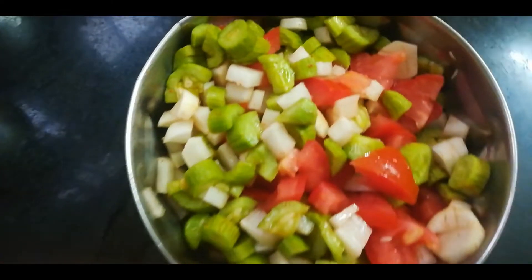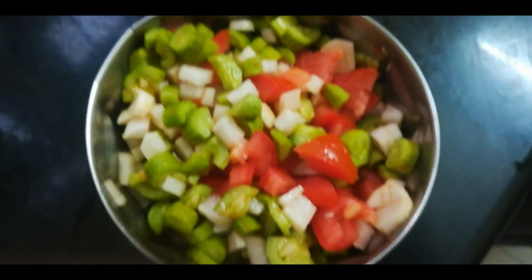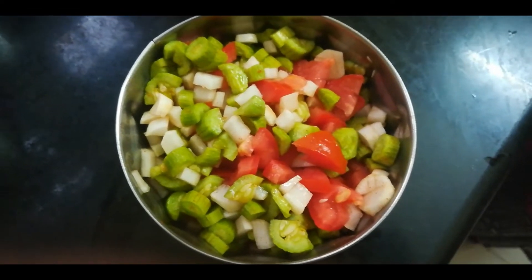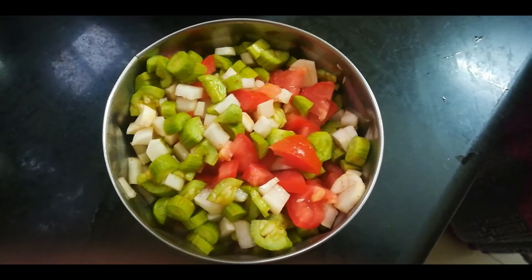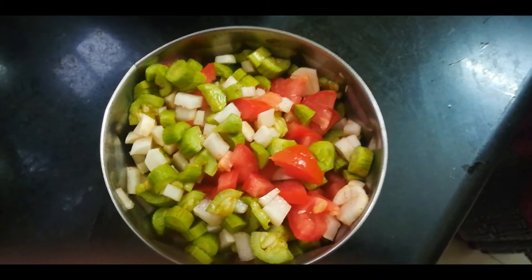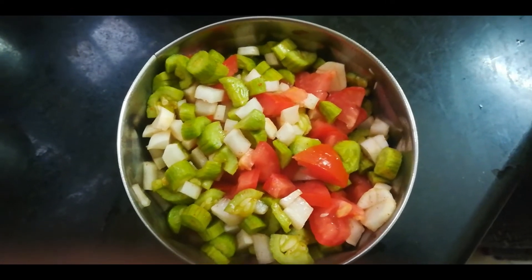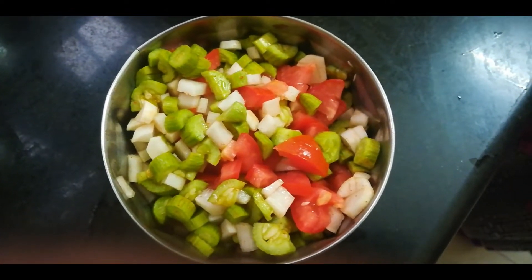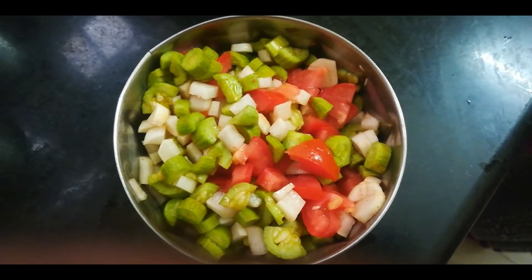We have a bus stand. We need to clean the water. We can cook a side dish and cook the water.